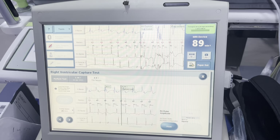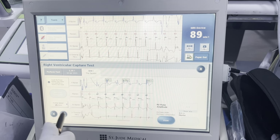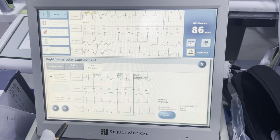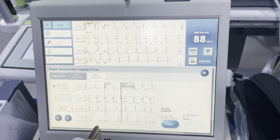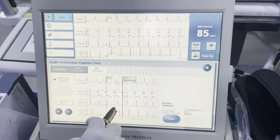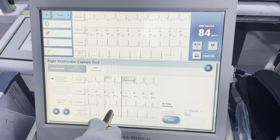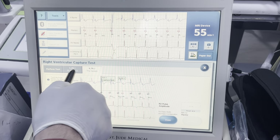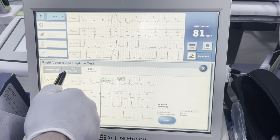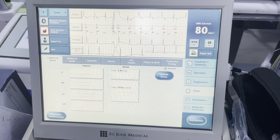It's going to pop up here shortly. We see that we're capturing here and we can always reconfirm this test with a far field. With these later tests, you have a pace, you have no evoked response on the near field channel, you have nothing on the LV channel — this indicates loss of capture. This is the old threshold from the other patient, so just remember with reprocessed devices you can't necessarily trust that information.